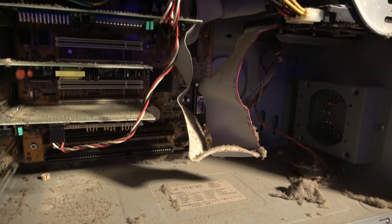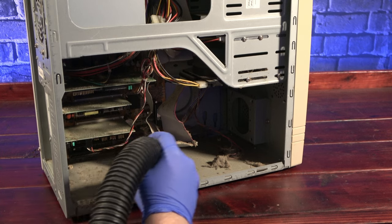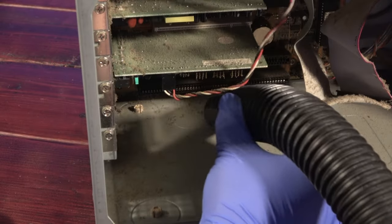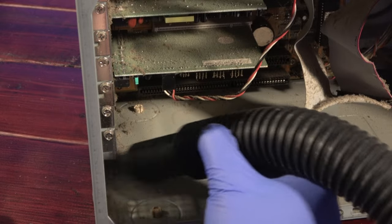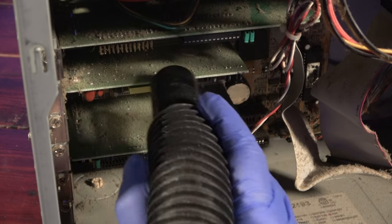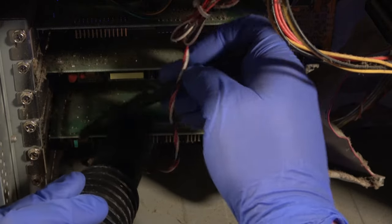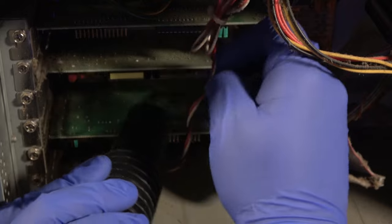There's nothing to do but get to cleaning. Unfortunately a vacuum alone isn't going to be enough to cut it — this gunk is just too well baked on. So I'll use an anti-static brush and loosen it as I go.